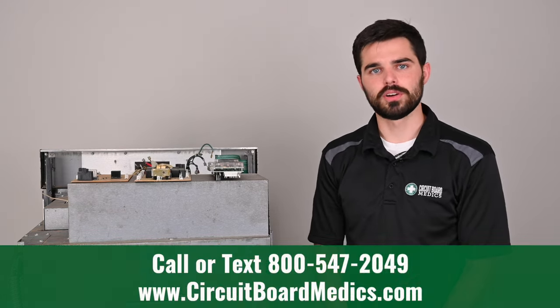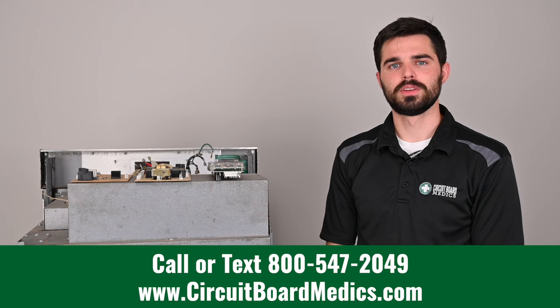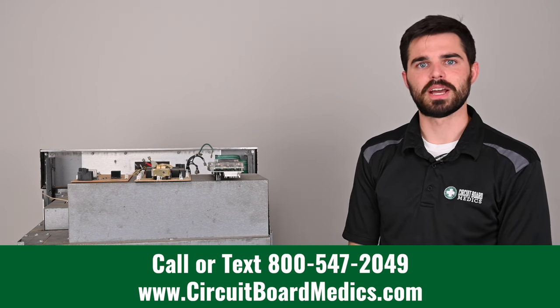If you have any questions about your oven, feel free to give us a call at 800-547-2049 or check out our website at circuitboardmedics.com. We look forward to serving you and getting your oven back up and working order.